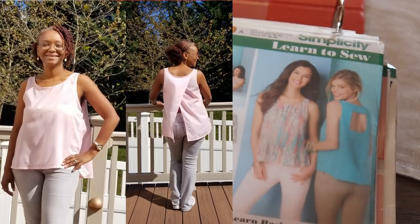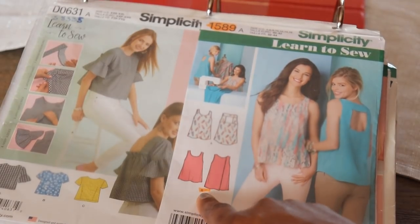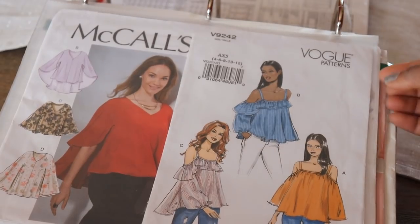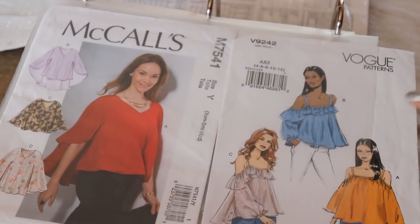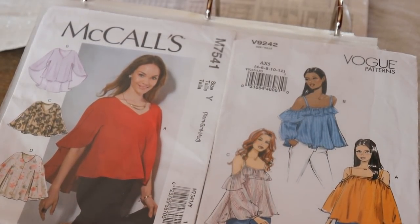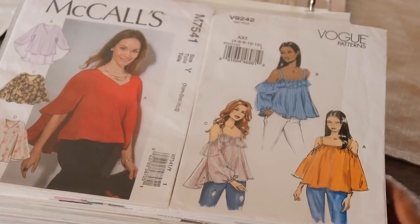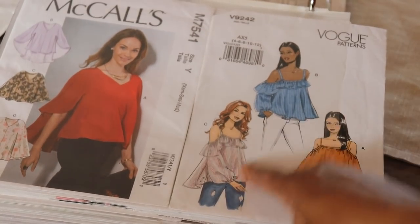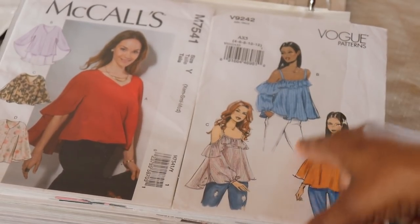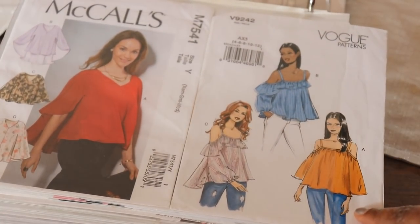That's Simplicity 1589. I think I did pretty well — I made this top about three years ago. Really cute, easy, learn-to-sew pattern. The next one is McCall's M7541. This is a cape top. I really think that is totally cute. The next one is Vogue 9242, a really cute flounce top with different open shoulder options. I really like this one with the flounce. Really cute pattern.